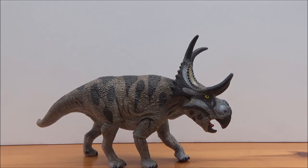Diabloseratops, whose name means 'devil horned face,' is a genus of Centrosaurine ceratopsian that lived in the late Cretaceous period, 79.9 million years ago, in what is now Utah.